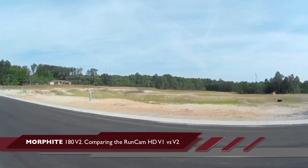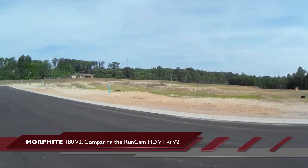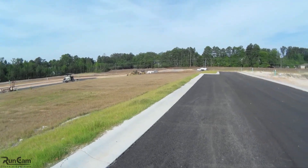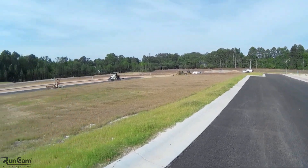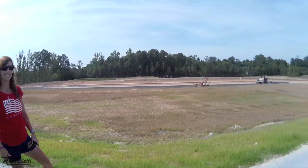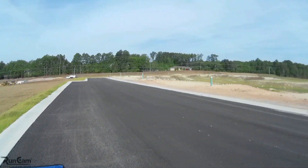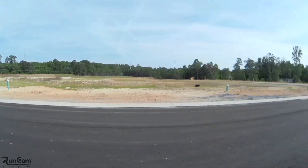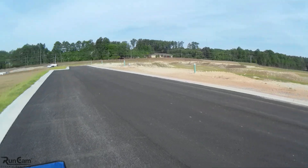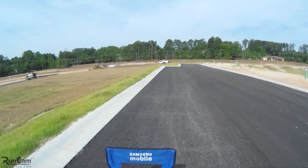We're out here at New Development and we're quickly going to fly the two RunCams, version 1 and version 2, and just see how they perform and the difference. I'm going to fly basically the same route through this area, this new development, and let's try and compare the two.